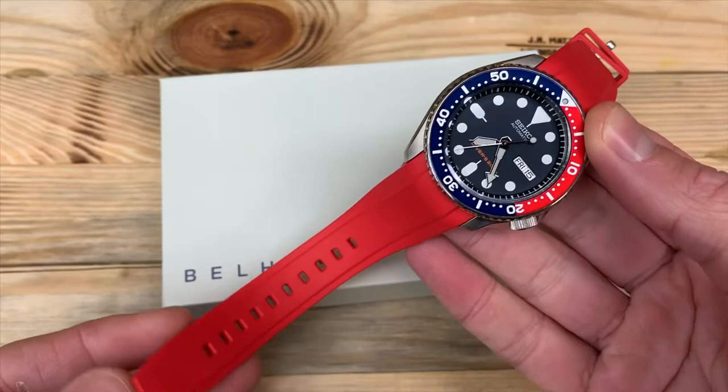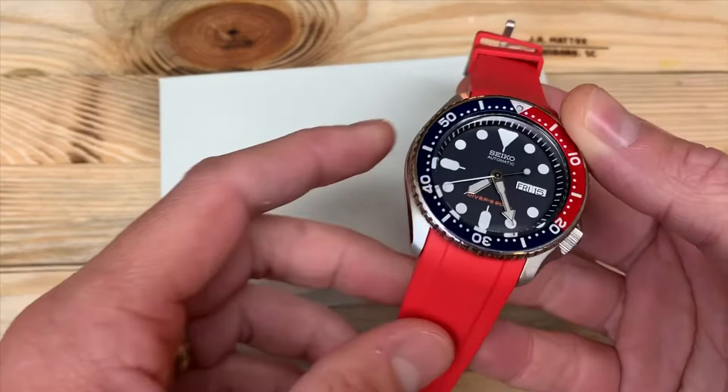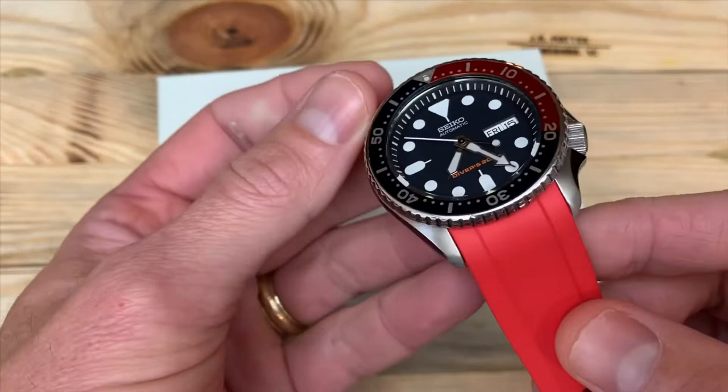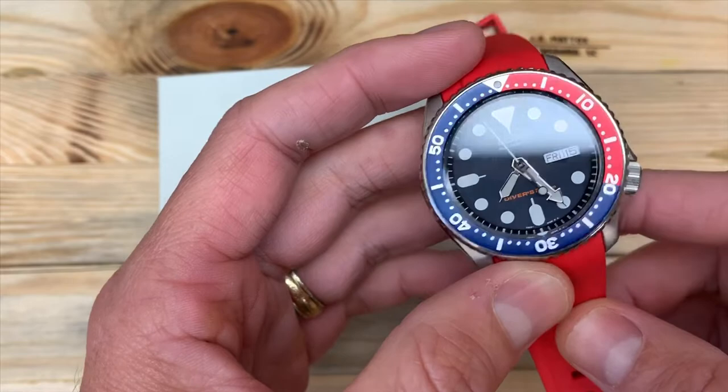This one's obviously red — it comes in multiple colors: blue, black, gray, orange, and maybe some others. Not a whole lot of companies out there make a strap that integrates so well with this particular watch, which is surprising considering almost everybody I know who would be considered a watch enthusiast owns or has owned this watch.